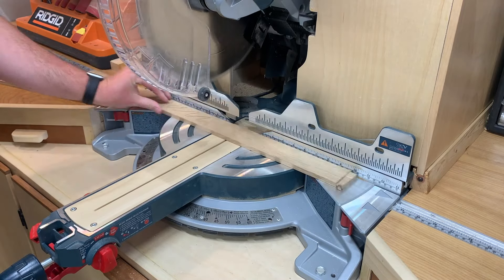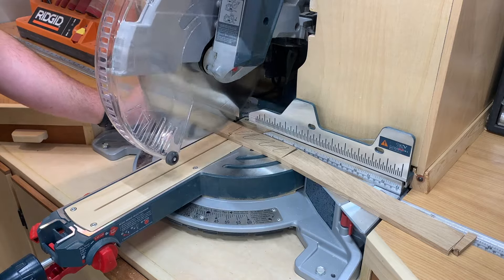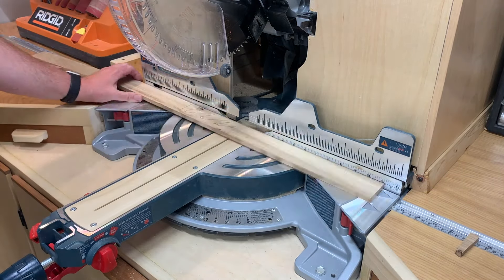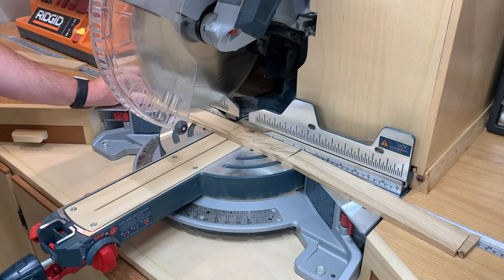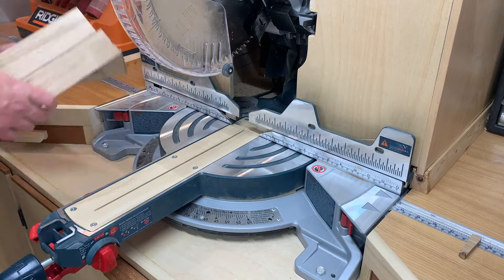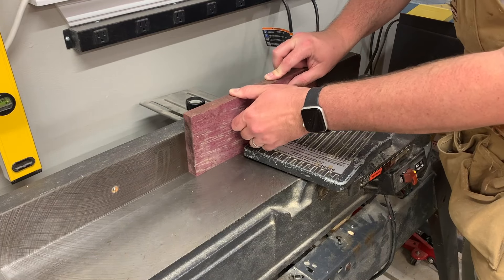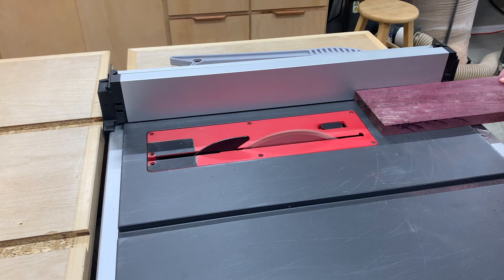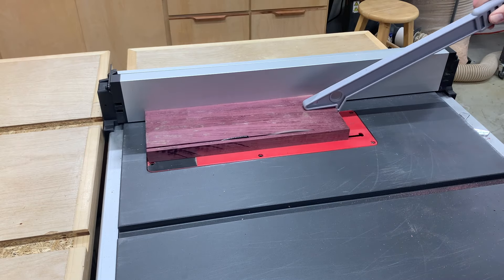I recently saw this idea for a coaster set and a matching holder on social media, so I wanted to take a stab at it. I had this 3 and 1/8 inch material of white oak leftover scraps, and I thought this is a pretty good use of it. I'll probably use 1/2 inch stock if I do this again. I've also got this purple heart — it's not a big piece, but it's kind of ideal for using as a little bit of an accent, so I'm just cutting a couple of strips off to incorporate that as well.